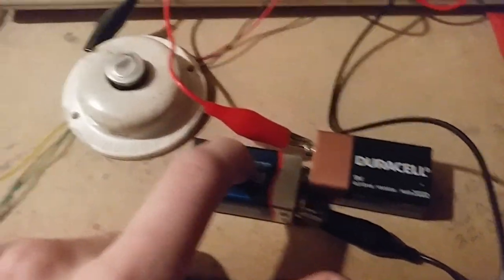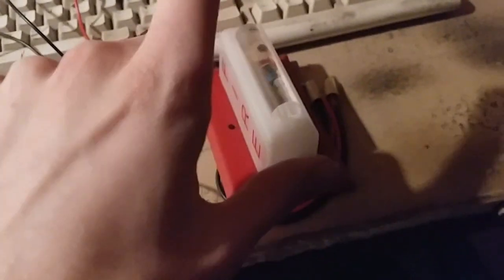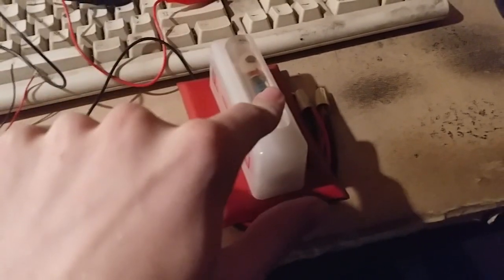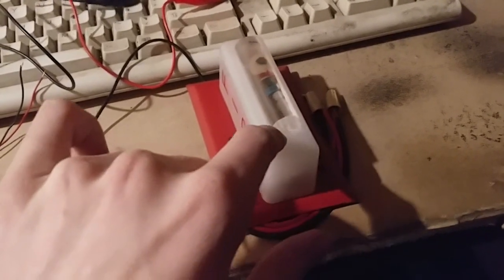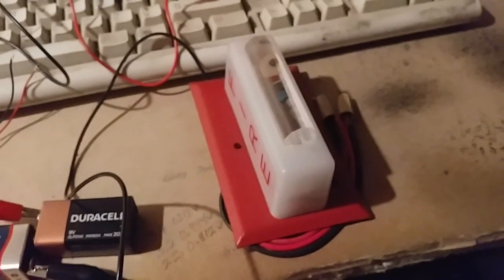All you're going to need is your batteries, the heat detector you want to use, and the fire alarm you want to use. It could be a horn strobe, strobe, remote horn, speaker strobe, or chime — just only use the strobe on the speaker strobe. You can use strobe, chime, bell, etc.